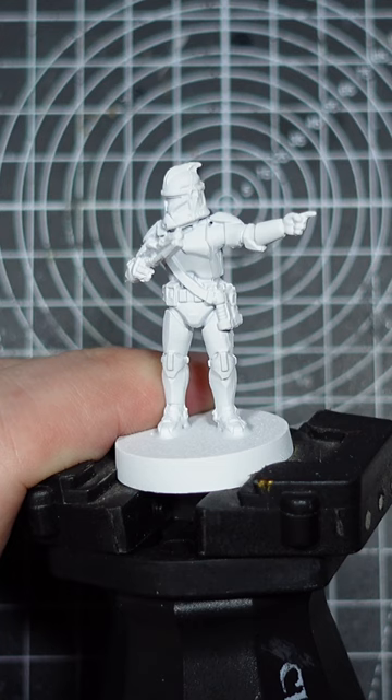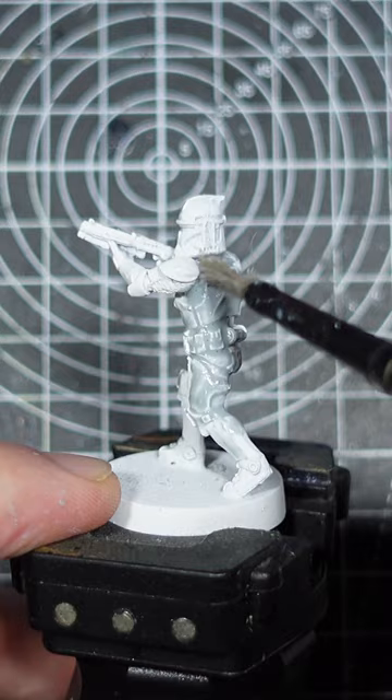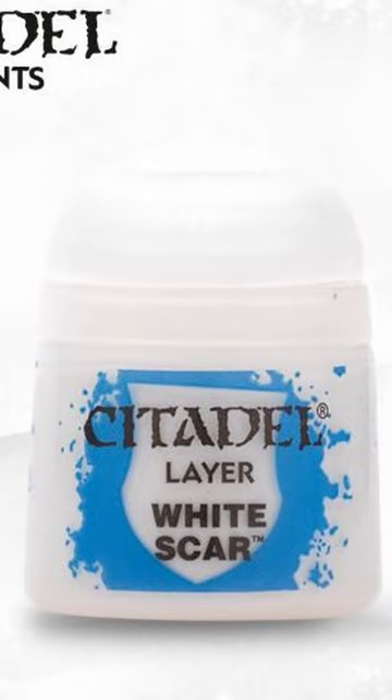Next we're going to absolutely drown the model in the Apothecary White Contrast paint from Games Workshop. Make sure you get good coverage all over the miniature. I love using this for a cool white tone as it leaves a subtle blue gradient in the recesses.